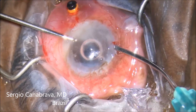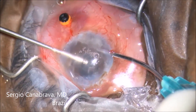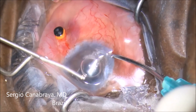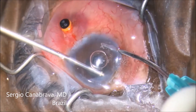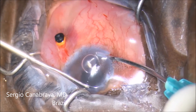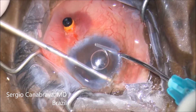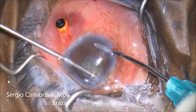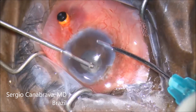This is a good anterior vitrectomy. I use triamcinolone to identify the vitreous. You can see how I go to the main incision — above the main incision — to cut the vitreous. You can see how the incisions are sealed and there is no vitreous in the incision.